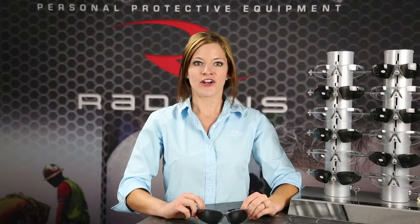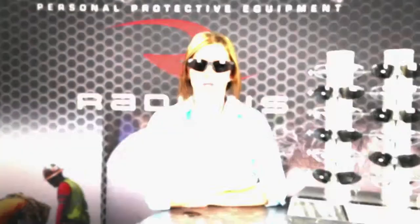Hi, I'm Lauren. Are you tired of the inconvenience of swapping out your safety glasses with your reading glasses? If so, you should consider the Radian C2, because it combines both protection and magnification in a stylish safety glass.